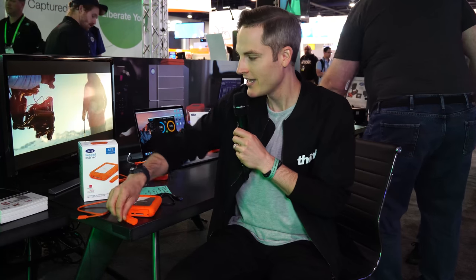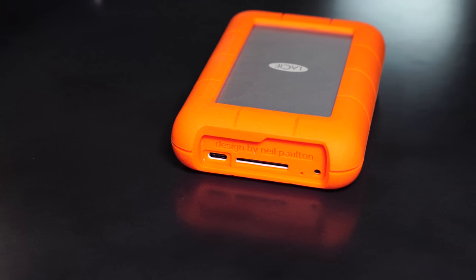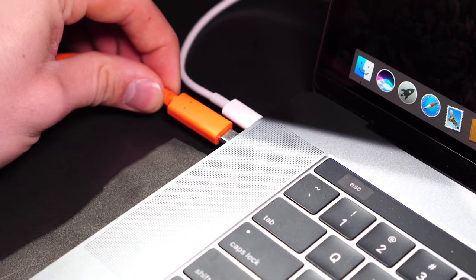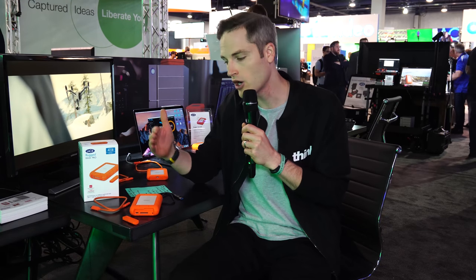The first updated feature of the new Rugged Raid Pro is USB-C, which is also Thunderbolt 3. A lot of thought has gone into this drive for those with a Mac workflow — we've got a brand new MacBook Pro here, and the connection on there is USB-C or Thunderbolt. The cable works for both, and it'll also work with newer Windows laptops with USB-C, giving you those fast transfer speeds.